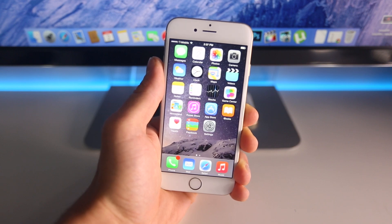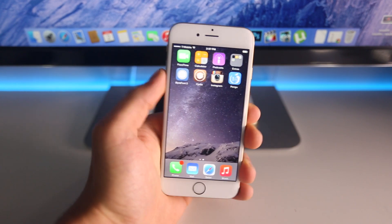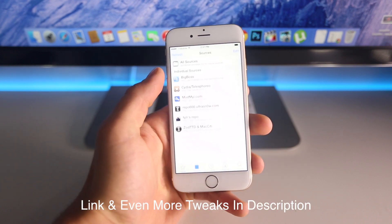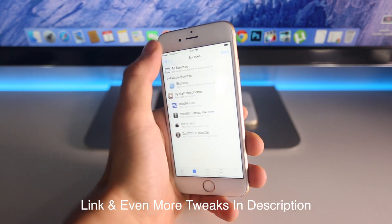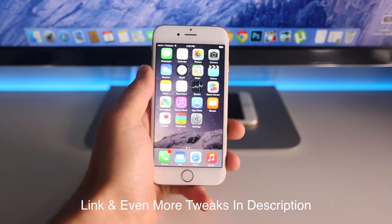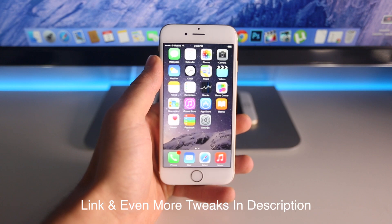All of these tweaks are free. However, not all of them can be found just by searching in Cydia. So I'm going to ask you guys to add a source by clicking over here, going to Edit and Add, and go ahead and click on the link down below in the description — in there I'll include the sources you need to install all of these cool tweaks.